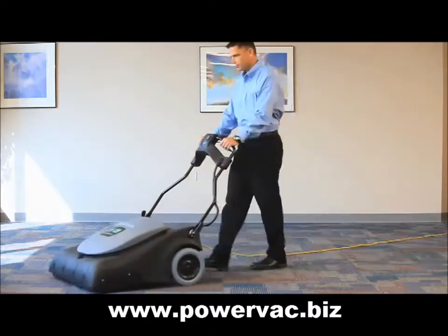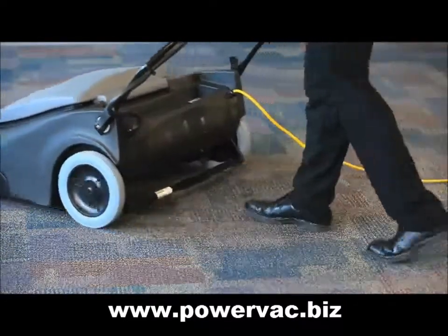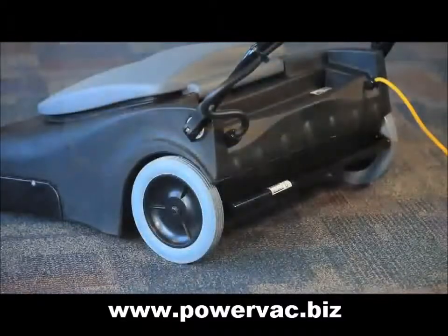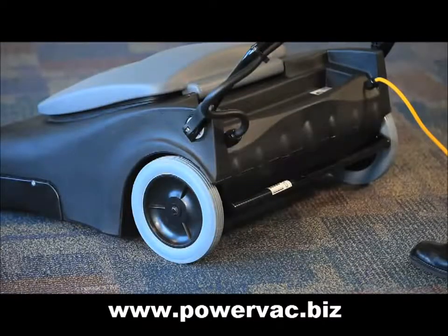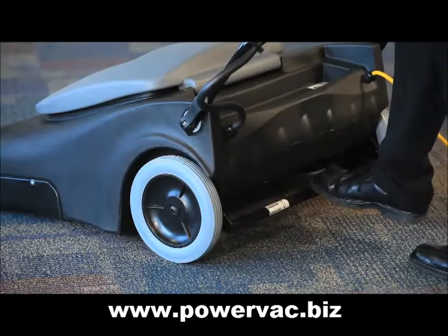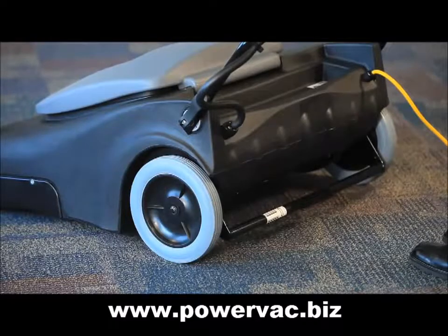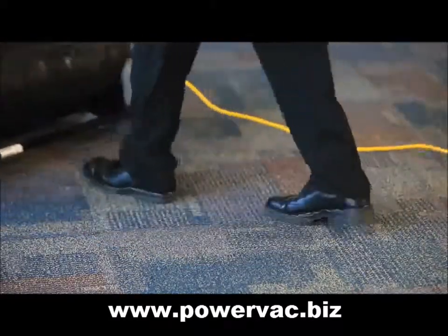The Wide Area Vacuum has a 30 inch or 76 centimeter path, making it ideal for wide areas where productivity is critical. In the event you need to adjust the Wide Area Vacuum for different carpet pile heights, it has five intervals of adjustment. To adjust, gently lift up slightly on the handle and depress or lift the adjustment bar with your foot to the desired height, and you are ready to go.